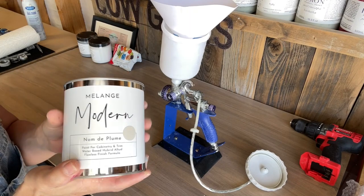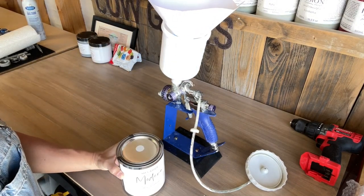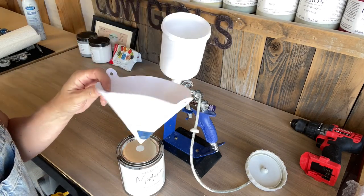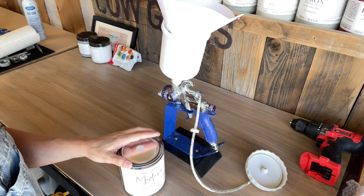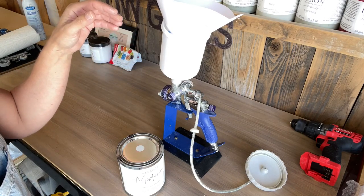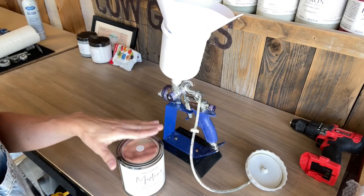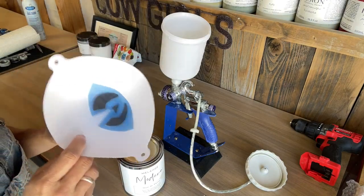So for today's video, I think we're going to use this color — this is Nom de Plume. I've used this color before in their one line and I absolutely love it. It's a beautiful greige beige. And I do want to recommend when you're putting your paint in a sprayer, use a filter. In some of my older videos people commented that I wasn't using a filter, and they're absolutely right — you should always use a filter. You just never know, and you'll save yourself heartache and headache if you get clumps in it.